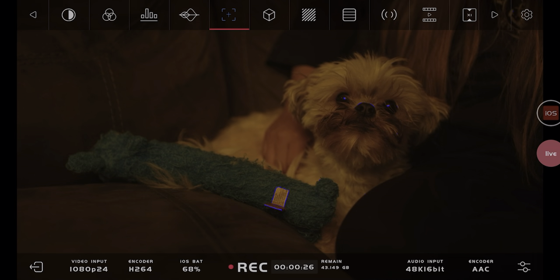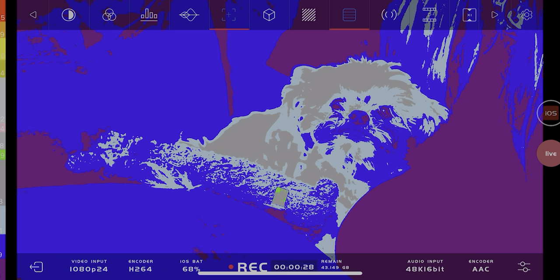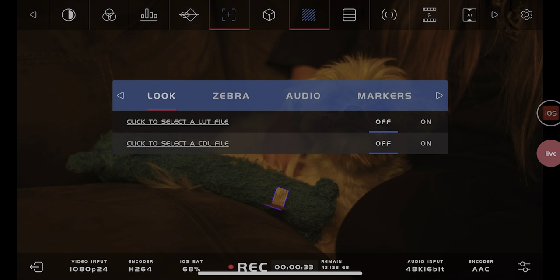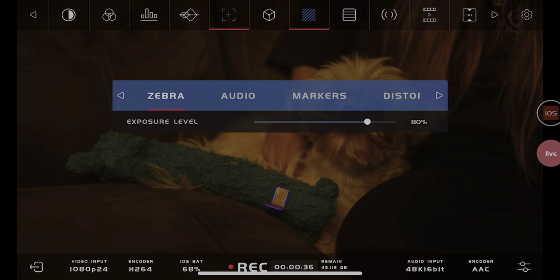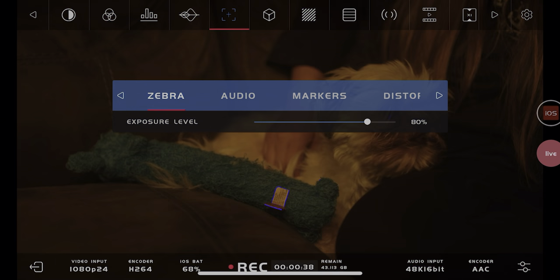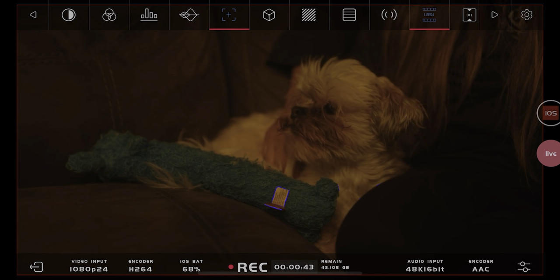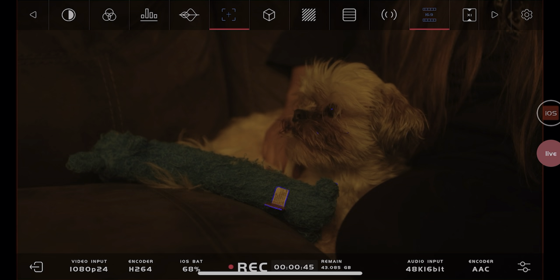My favorite feature about the Simo is definitely the portability and convenience. Everyone has a phone in their pocket, and if you've been looking at a professional monitor for your camera, you're not going to find anything in this price range with the features this thing has — the anamorphic de-squeeze, importing LUTs, special frame guides, false color, focus peaking. All these pro-level features, now right in your pocket. That's pretty cool.